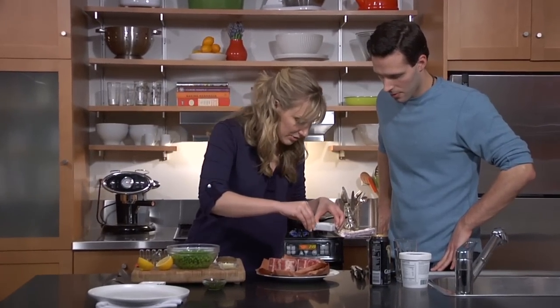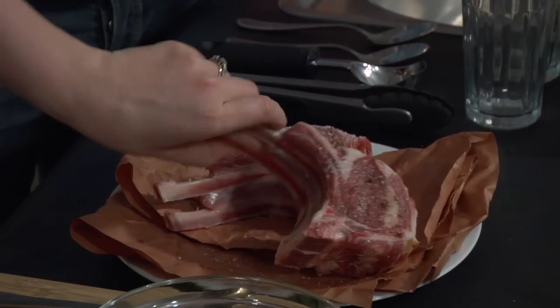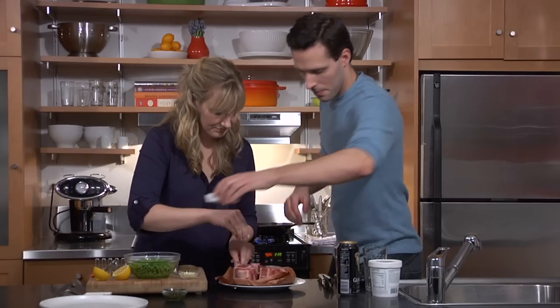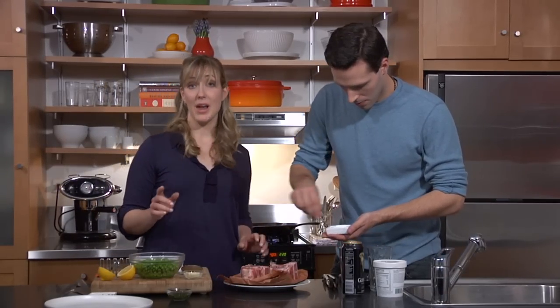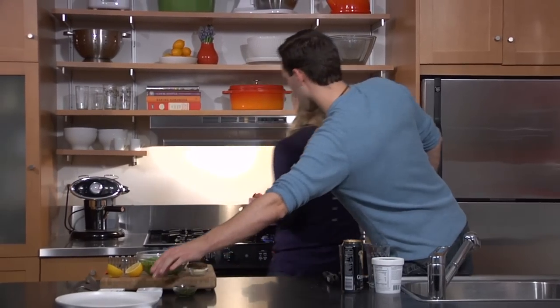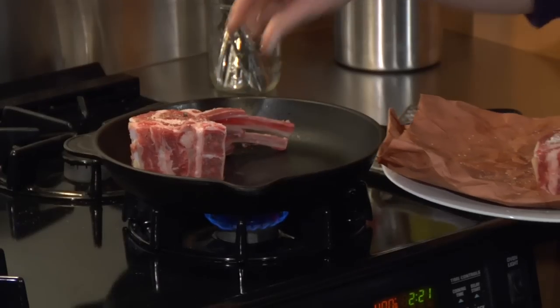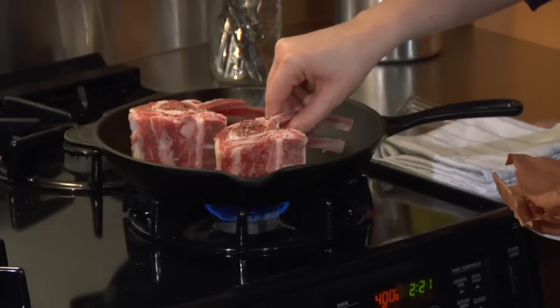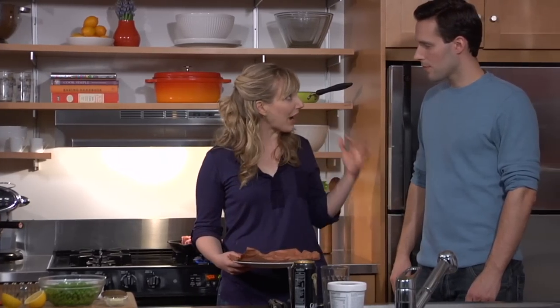We've seasoned these generously with salt and pepper on both sides. We have this really hot pan over here already. You want to get your pan searing hot. These are just going to go for about three to four minutes a side, really looking for a dark caramelized brown color. We'll get back to you in just a second once they're all caramelized and delicious.